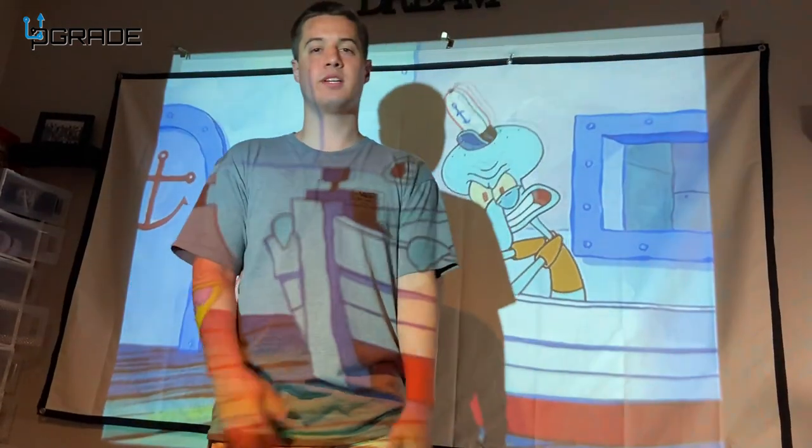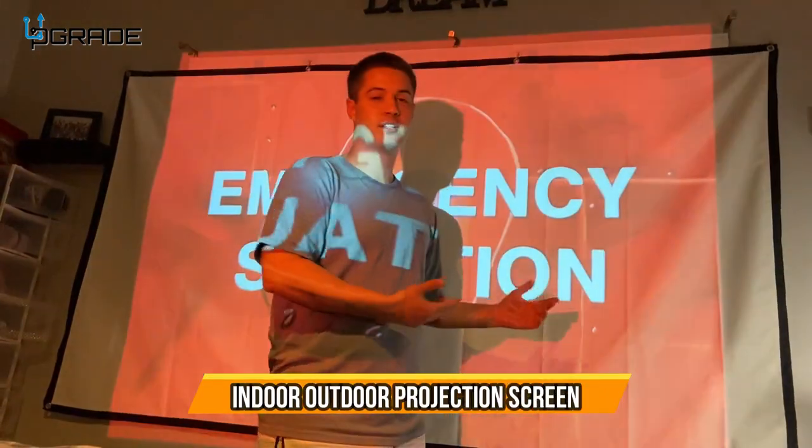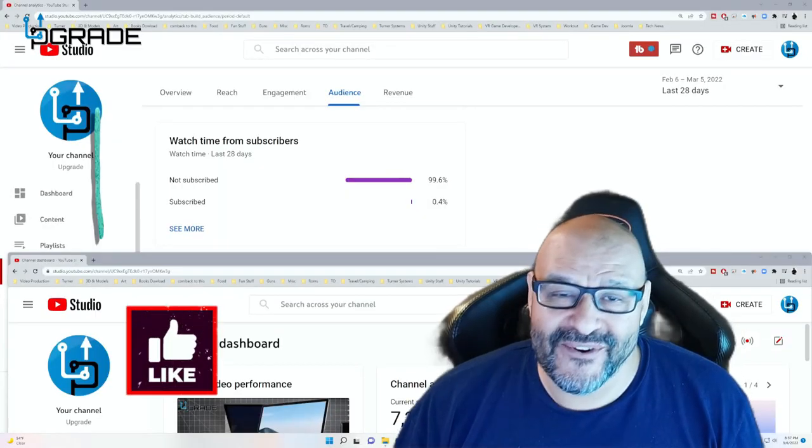Wherever you want to enjoy a show with your projector, or if you want to do a presentation, this is also a very good choice. Go ahead and check it out.